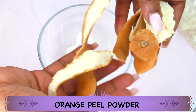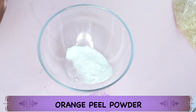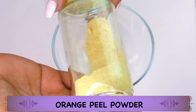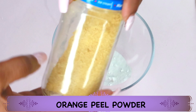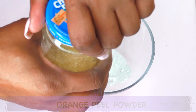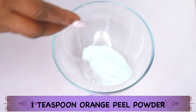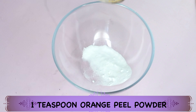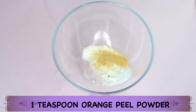Now take a look at my second ingredient — here I have some orange peel, and this is dried orange peel. Orange peel is rich in vitamin C, helps clear hyperpigmentation, and boosts collagen production in the skin. I'm going to blend the orange peel to a powder. Here I have the blended orange peel — I'm going to use about a teaspoon of the blended orange peel powder and add this to the small bowl with the baking soda.